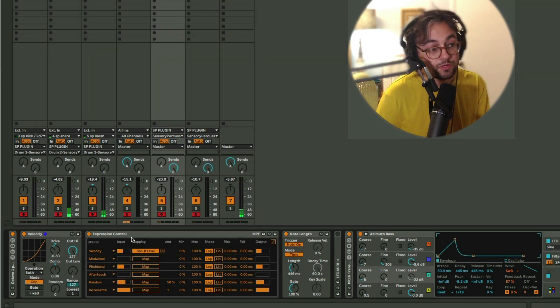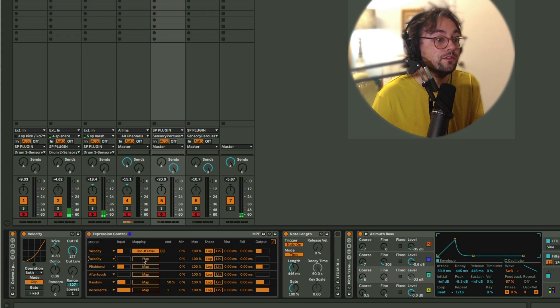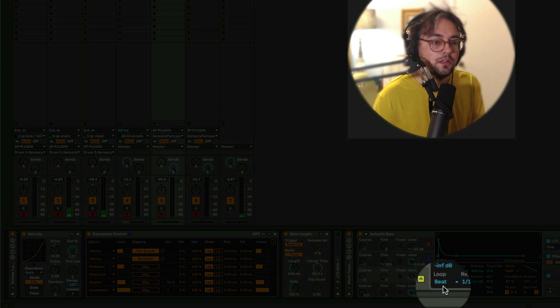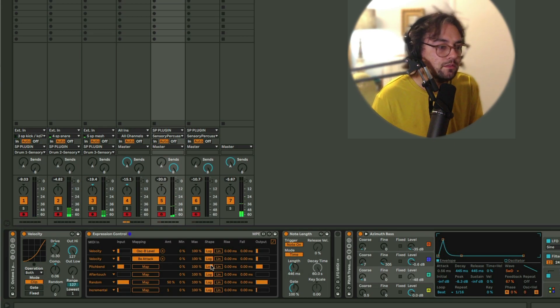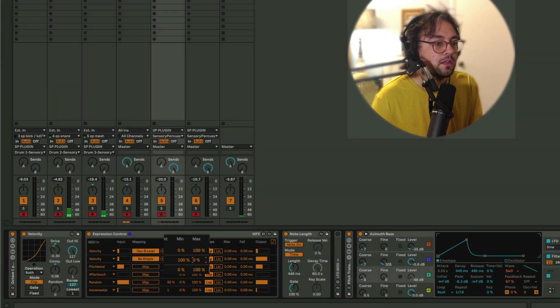Another strength of Expression Control over other Max for Live devices I've used for this kind of thing is that you can create multiple mappings — up to six with one device. So since we're just rocking that velocity life, let's use velocity to control something else, like the attack time on the synth. I'm using a really cool looping behavior, and let's invert that so we can adjust the maximum and minimum here.